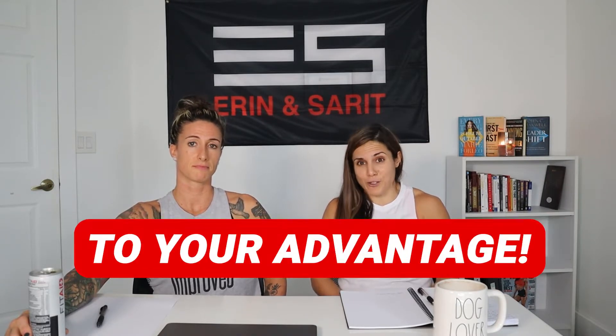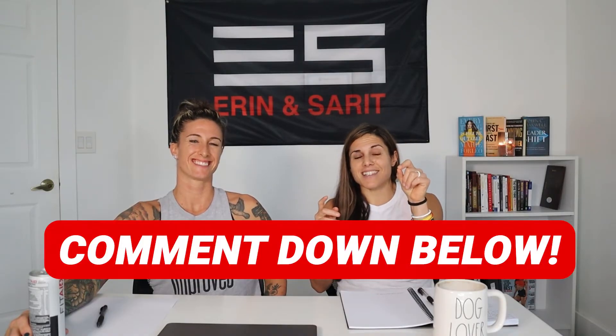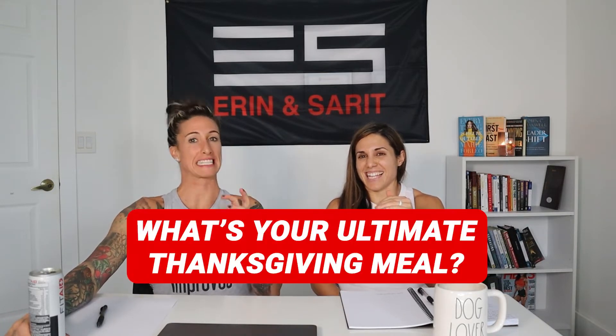We want to actually use your Thanksgiving meal to your advantage. Drop it in the comments and tell us — what is your ultimate Thanksgiving thing? What's your favorite dish or dessert associated with Thanksgiving? Make us hungry in the comments!